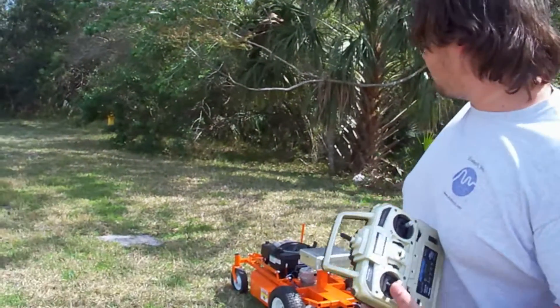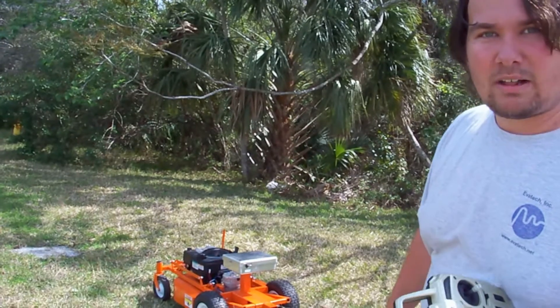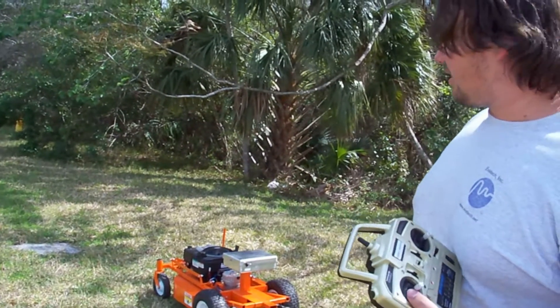Today we're going to be testing a brand new RCLMS class. This one's going out to Heij in Norway. We're basically just going to give it a quick test, and we'll be putting a snowplow on it later. So let's go ahead and get started.